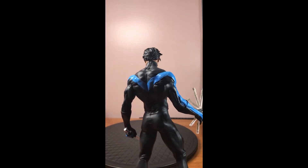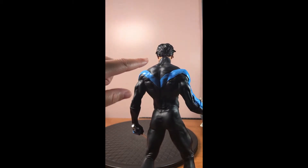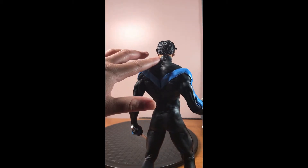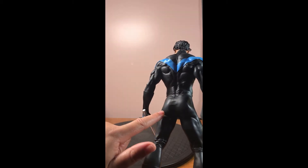I believe in the comics — I can't remember which one — his zipper to get in and out of the costume is actually electrified. So it's pretty cool that they added this detail: the seam with the costume.